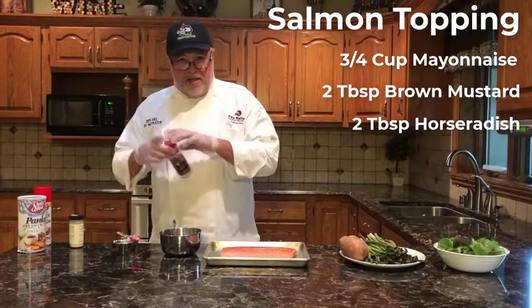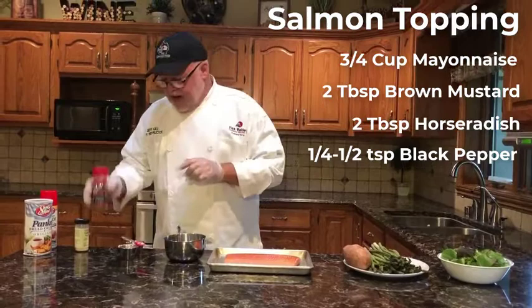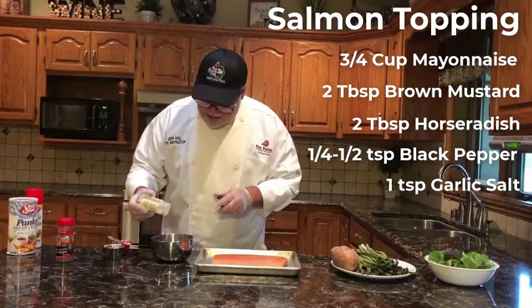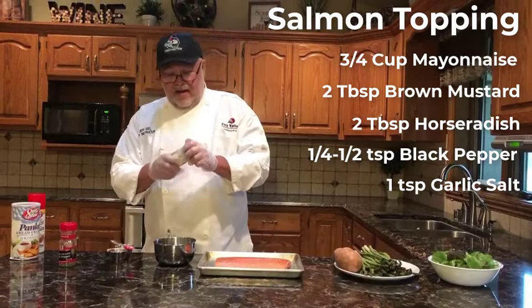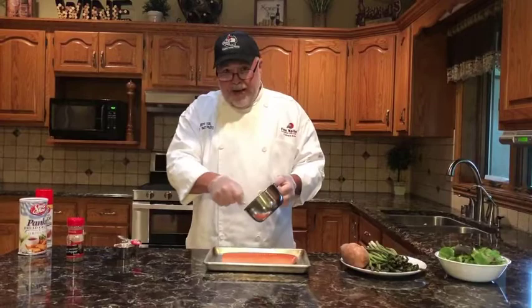As long as we're spicing things up, let's put a little black pepper in there — just a little bit. What I also like about black pepper in a recipe is it gives some dimension to it. And how about just a whisper of garlic, because garlic is a bold flavor and it'll accompany the salmon really well.